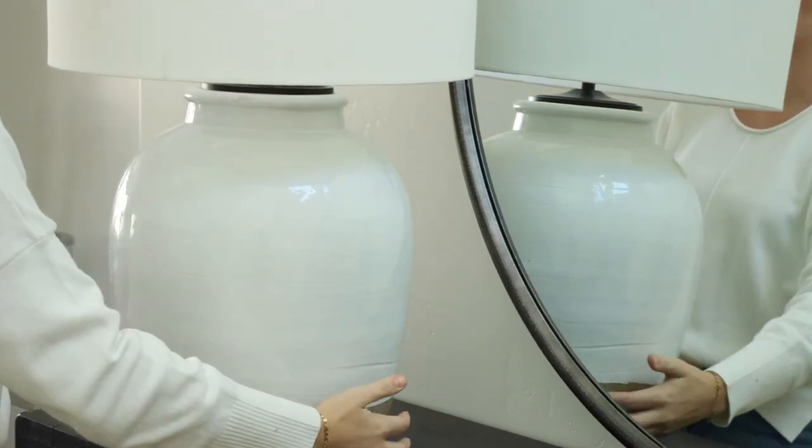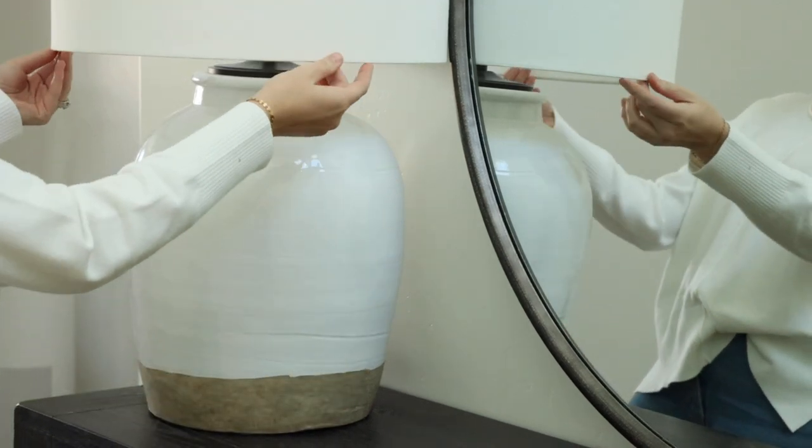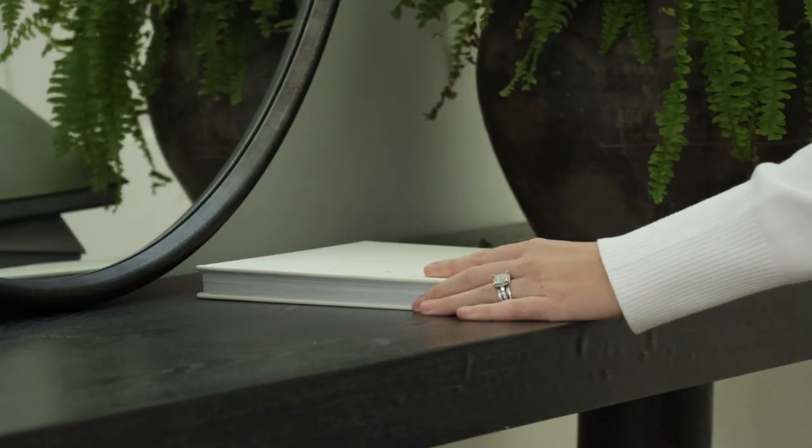Next, I'm going to add my Pottery Barn lamp. This lamp is a beauty — it's a stunner. It's big, it's oversized, and it's just perfect for an entryway. I love having a lamp in the entryway. I like the light that it puts off in the evening.